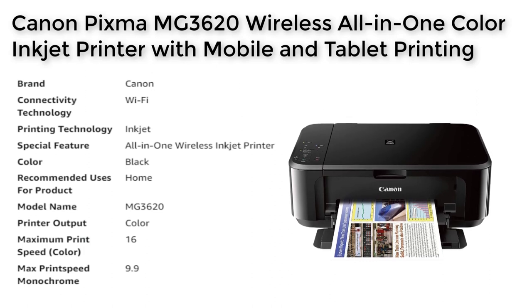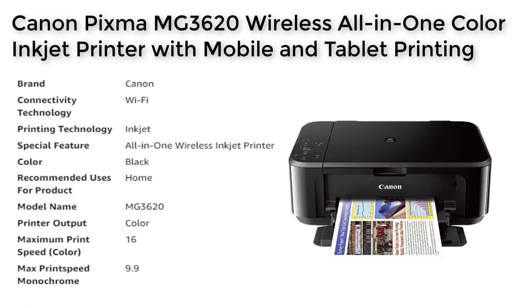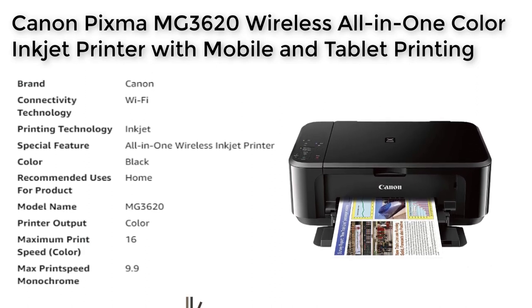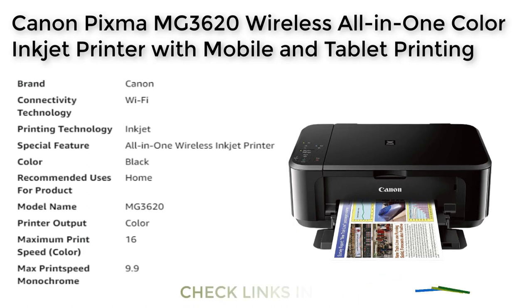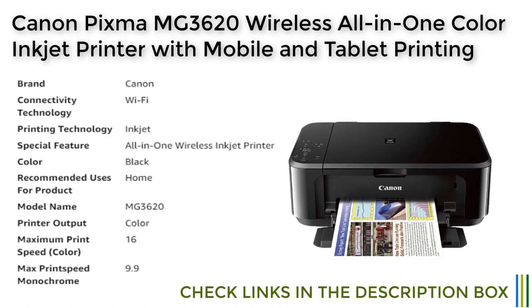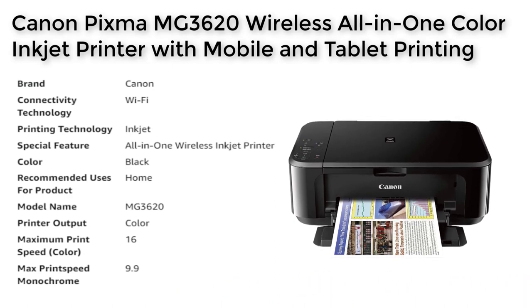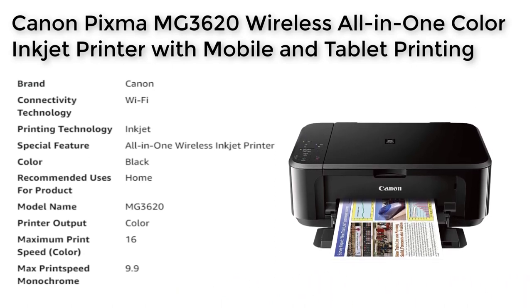One of the key features of the Canon PIXMA MG3620 is its mobile device printing capability. Whether you have an iPhone, iPad, Android device, or tablet, you can easily print your documents and photos directly from your mobile device without the need for wires or complicated software.